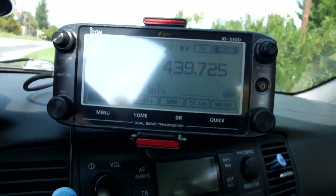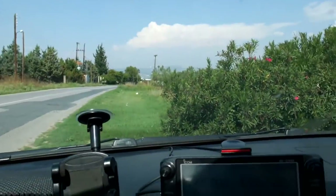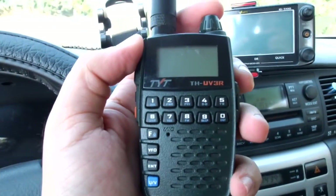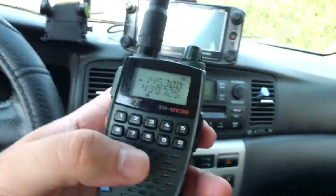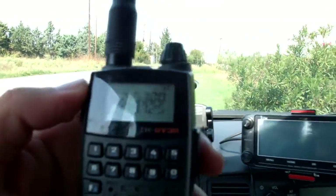It does listen, but I also have with me a two-watt TYT UV3R. I will try transmitting with that and see what happens. Okay, now I'm on the third location with this two-watt UV3R. Let's turn it on — it's on full power, two watts. I'll try it from within the car with the small antenna.